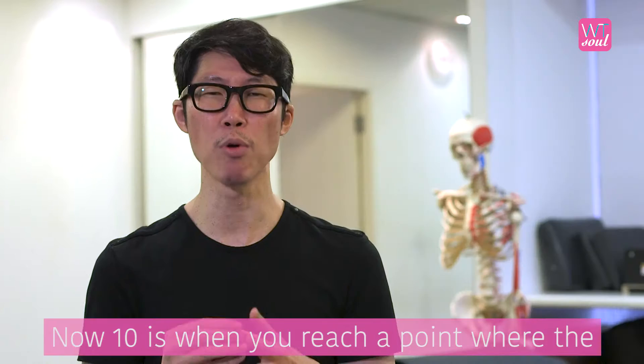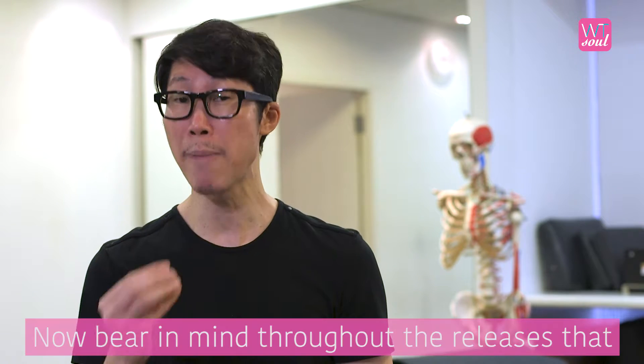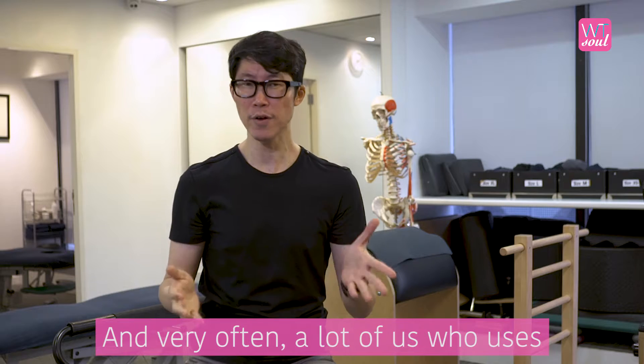7 is when the pain becomes intolerable. 10 is when you reach a point where the pain is so excruciating you might just end up in the hospital. Bear in mind, throughout the releases that I'm going to show you, I want you to keep at the level at 3 to 4 over 10.